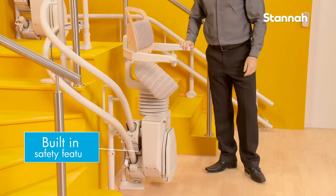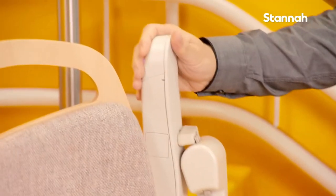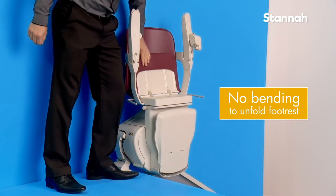One of the built-in safety features of the Stairlift is that the footrest will always fold when you lift either the armrests or seat. So there is no need to bend down to fold your chair away at the top of the stairs.